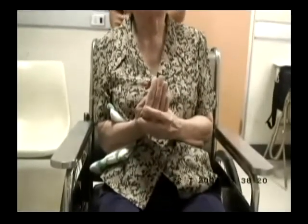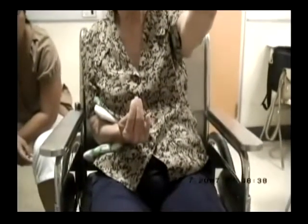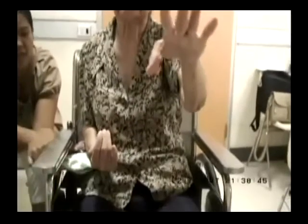This patient displays a very fixed adducted posture of her right arm at the shoulder and flexion at the elbow and fingers. She is able to elevate her left arm, and when tested for apraxia, she was able to show her first two fingers of the left hand. She was unable to carry out these tasks in her right arm, primarily because of the fixed posture of that limb.